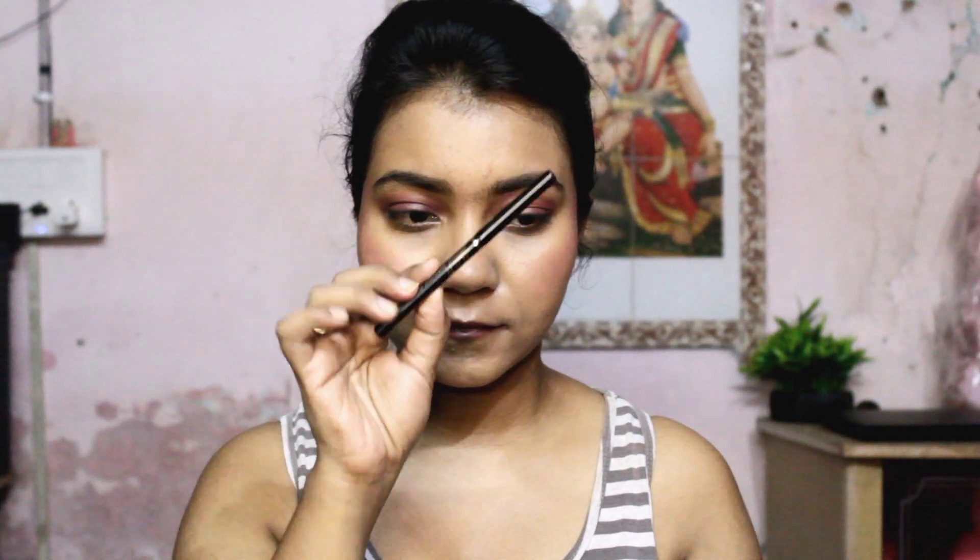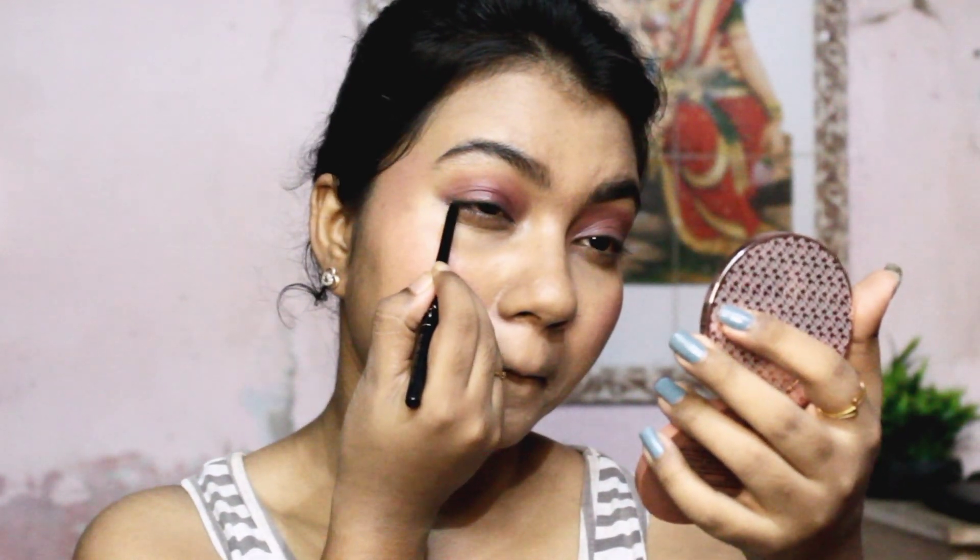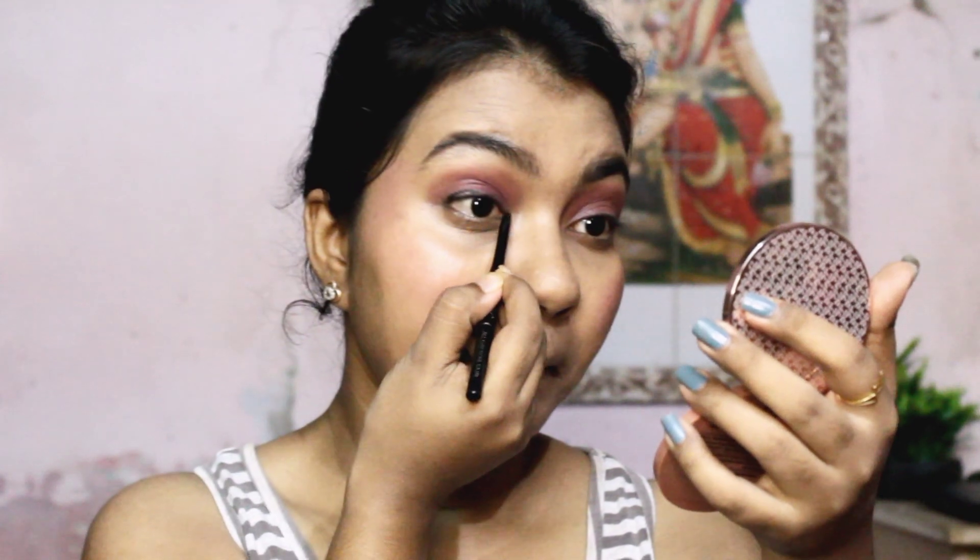My eyebrows are done off-camera. Next I'm enhancing my eye look using Eva's All Day Cool Kajal, which claims to be waterproof, smudge-proof, and dermatologically tested. I love this kajal — it has the creamiest texture and glides onto your eyes so easily. You can create any look with it. I've created a teeny tiny winged liner, and I'm also using the same kajal on my waterline, smudging it out to give a smoky look.